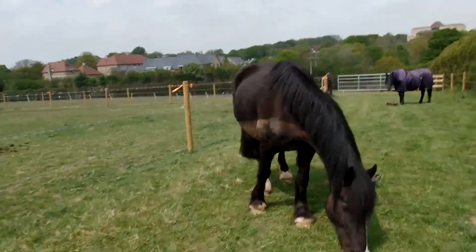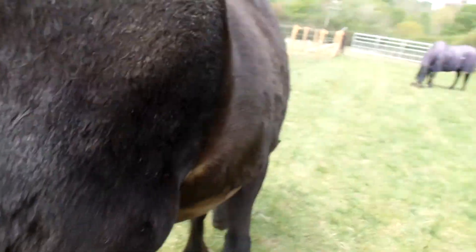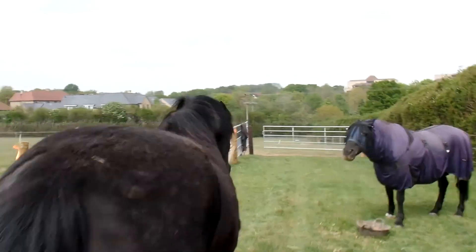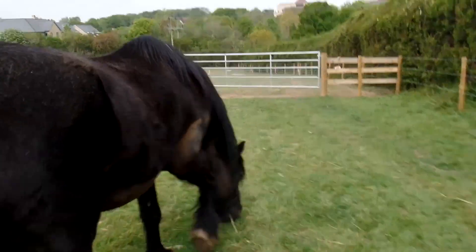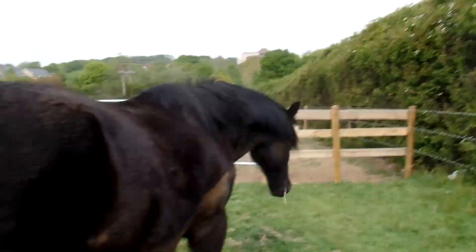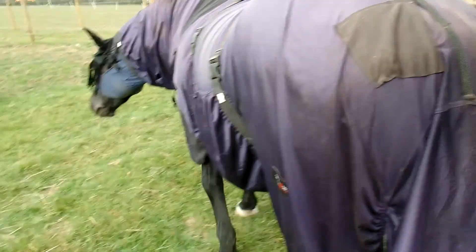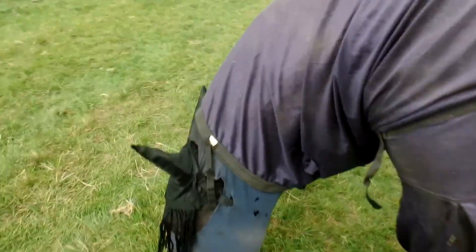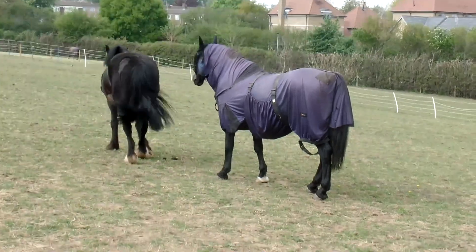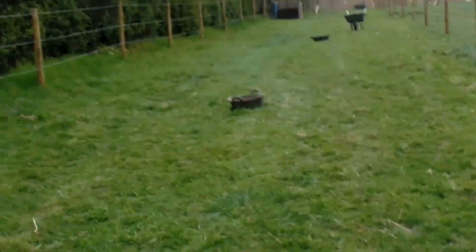I'm just going to chase them back into the field. Come on Monty, go on — that's it. You've eaten your dinner, or are you pretending to be interested now? Come on, good boy, that's it, go back down. They're both back in the field now. Monty will normally stand there sulking because he wants to come back on the long grass, but he's fat and he doesn't need a lot of grass. I'm going to collect the feed bowls now and take them back up to the yard — well, it's not really a yard, it's a concreted area where my fields are.